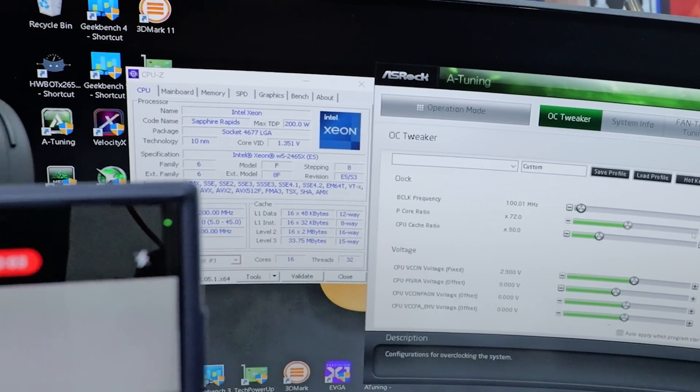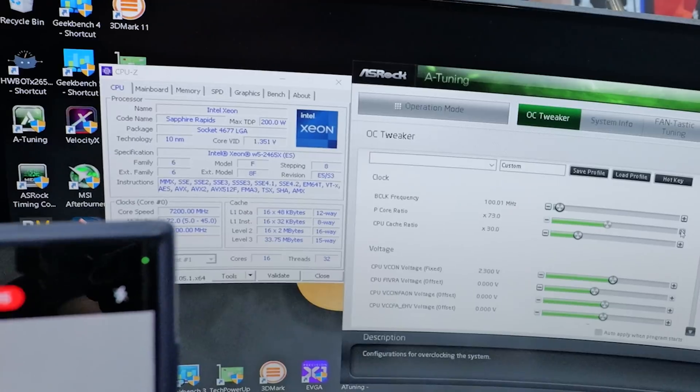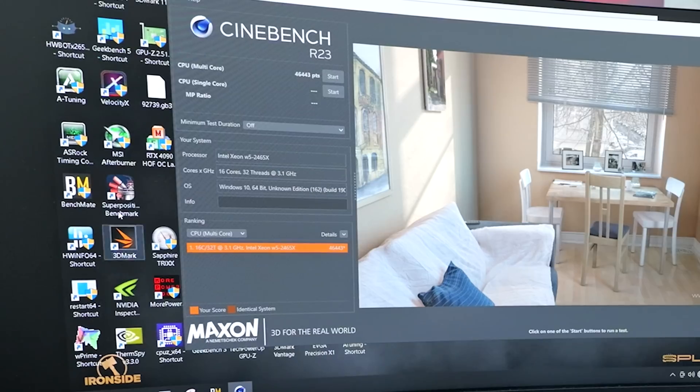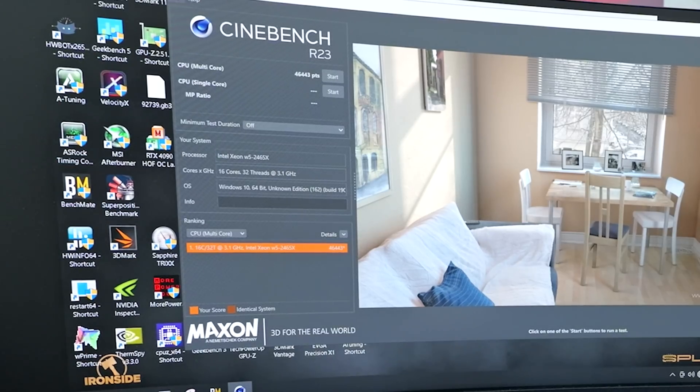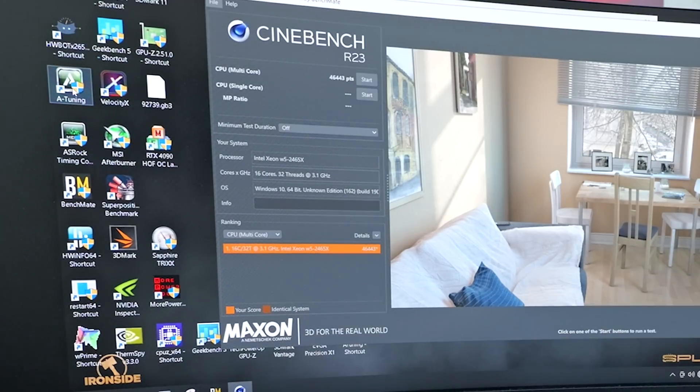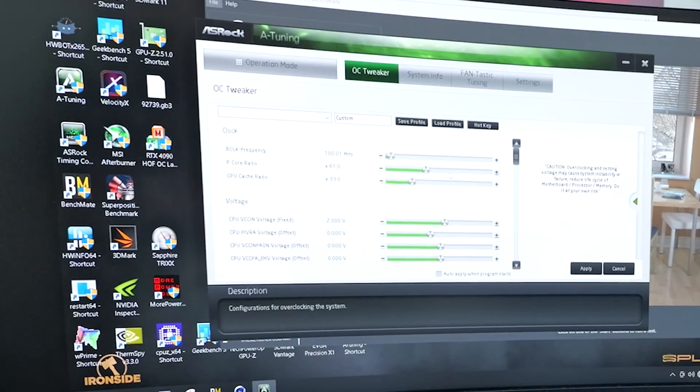We did hit 7.2 gigahertz, albeit at 800 watts — that's about 50 watts a core, which is about what we're seeing on Alder Lake and Raptor Lake. It's crazy to see the power scaling on the efficiency side. When he described it flat out — going from this temperature to this temperature, you're literally halving the power consumption at the same voltage — that just hit me hard. As soon as we get to nanoscale manufacturing, all of those superconductivity problems will go away.